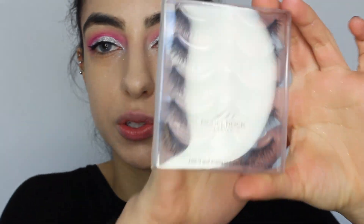Now I'm going to be applying some lashes. Today I'm using the Model Rock Urban Attraction Lashes. I've applied my lashes and also did my foundation and set that with some powder. If you guys are interested I'll leave my foundation routine down below.